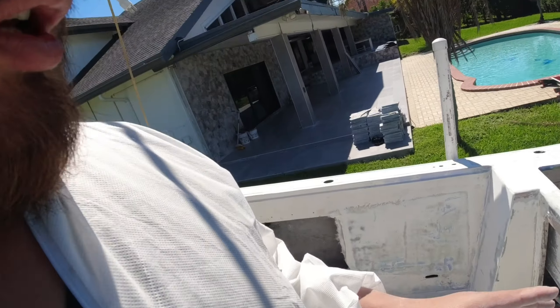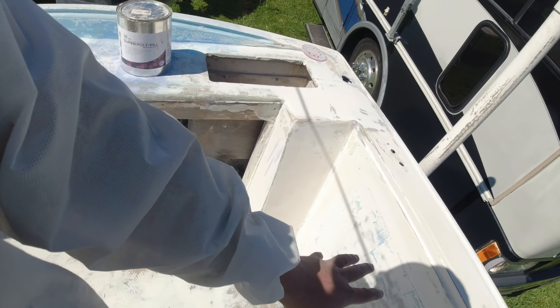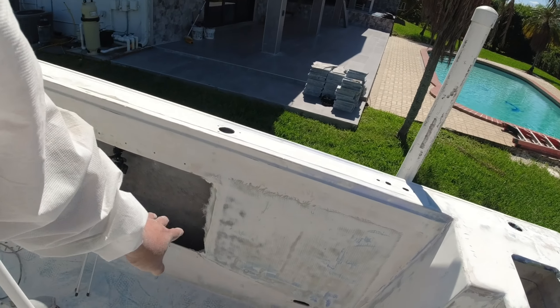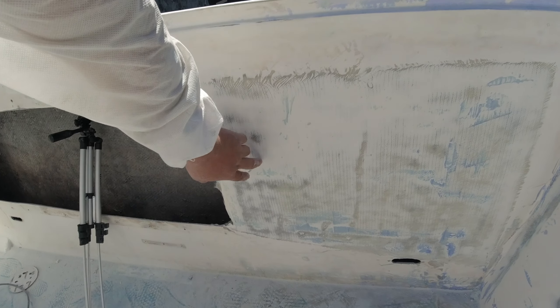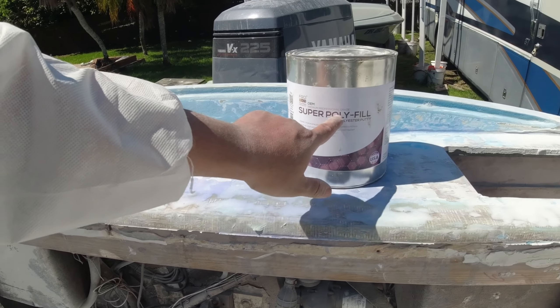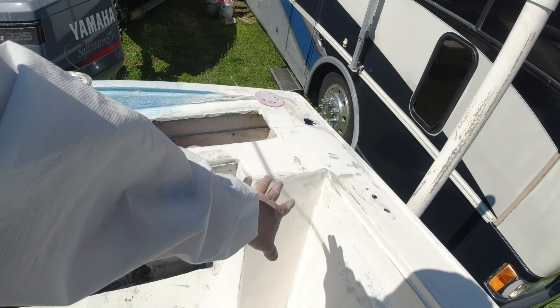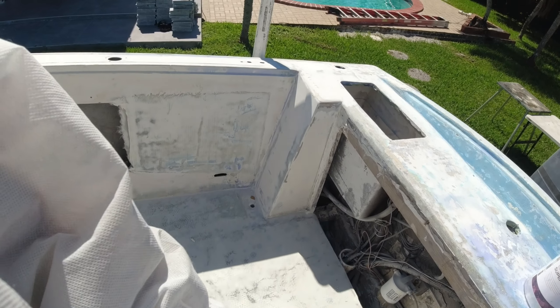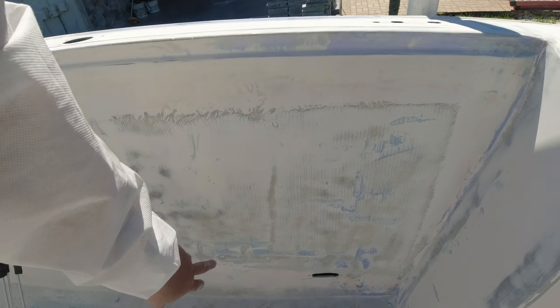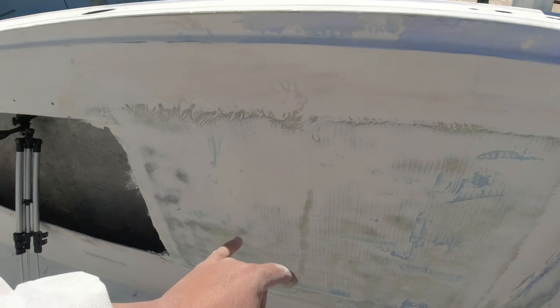Alright guys, I just finished having lunch and I was editing the first part of this video. I realized the time-lapse quality wasn't that good — I apologize. But all the low spots are showing. All the blue parts are ready to be filled in with some super polyfill. I'm going to mix up my batch and touch up all these spots, then re-ink the whole entire back and sand everything down.